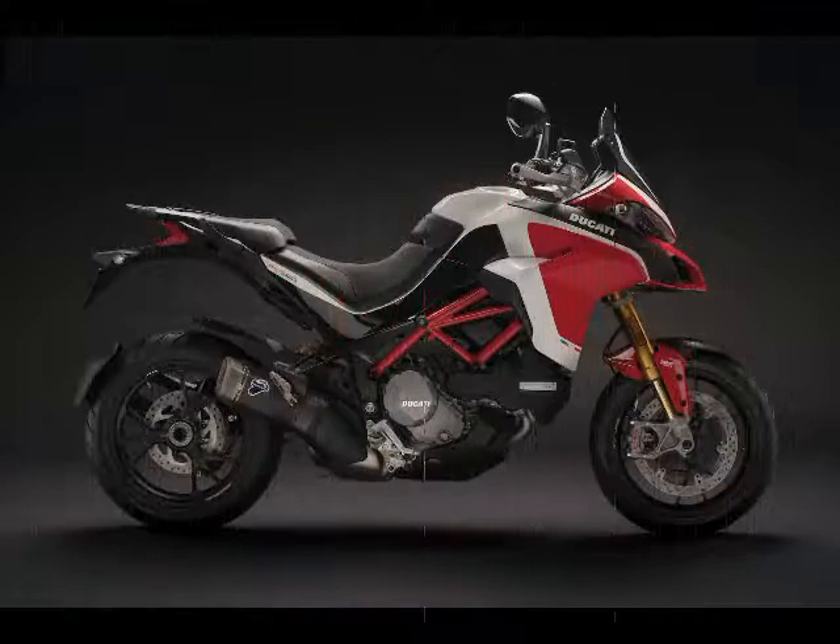The S-Editions arrive with Ducati Skyhook Suspension, DSS, which is electronically controlled suspension.